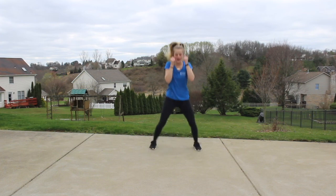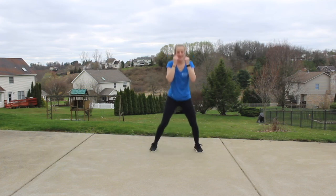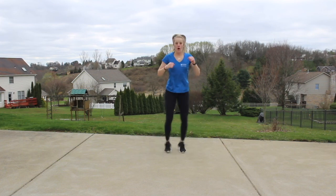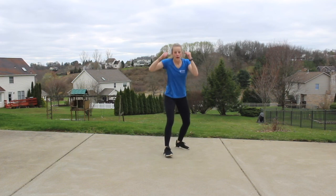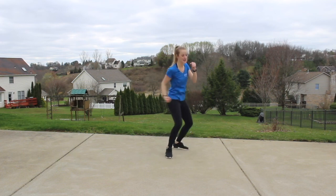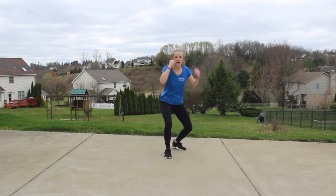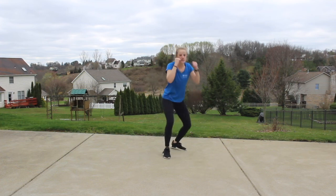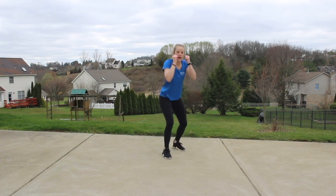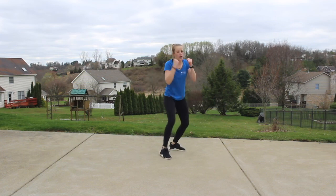Right leg comes back, one more time, back in that stance — uppercuts. Front, back, nice and slow. Same as that hook: arm comes to 90 degrees, popping right at that chin. We're going to double it up. One, two. So again that hip turns, we still have that rotation, but it pops a little bit more in this punch.